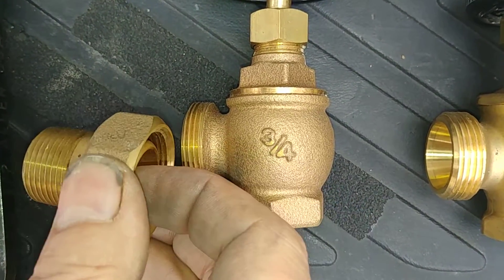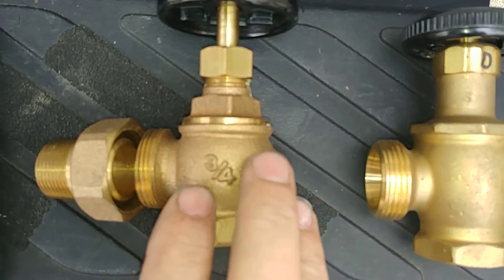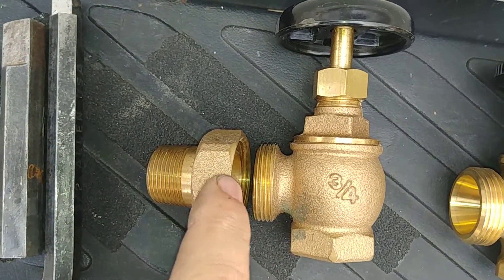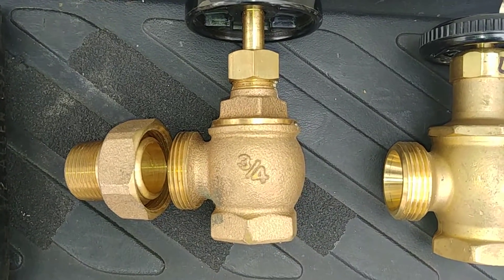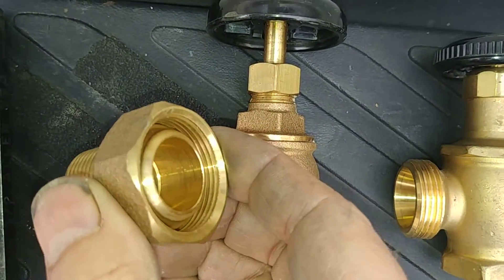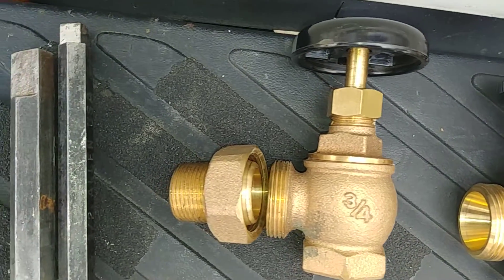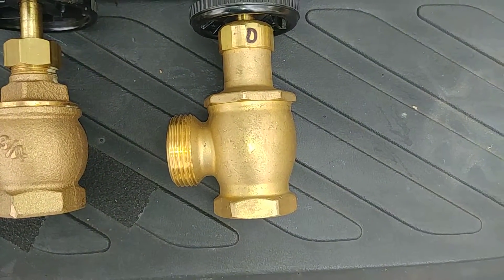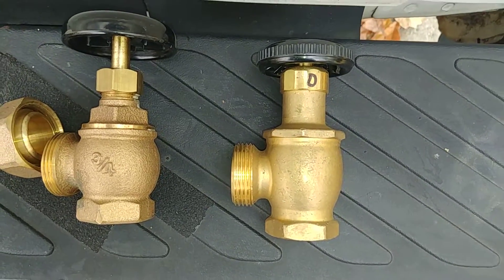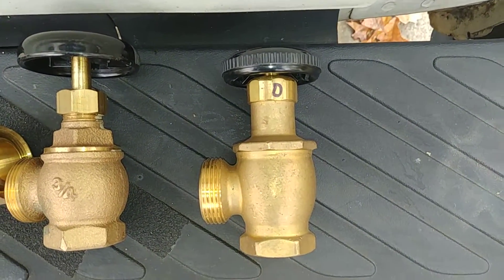I want to emphasize that this nut and these threads are a matched set, so if you need to swap out another manufacturer's valve, you're best off not tempting fate — also get the spud out, so that these mating surfaces, which are metal on metal, are drawn in properly with the thread size. Sometimes you can get lucky, but I never seem to, so I usually just go ahead and pull the spud. Sometimes this fits this, but this might not fit this.